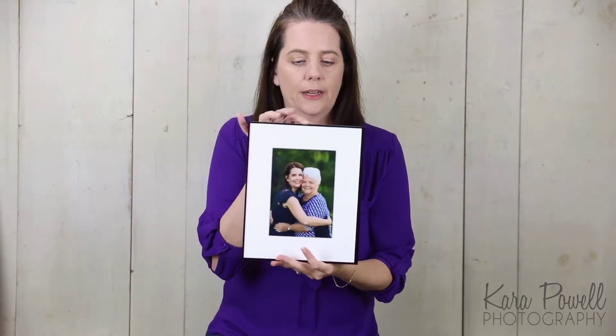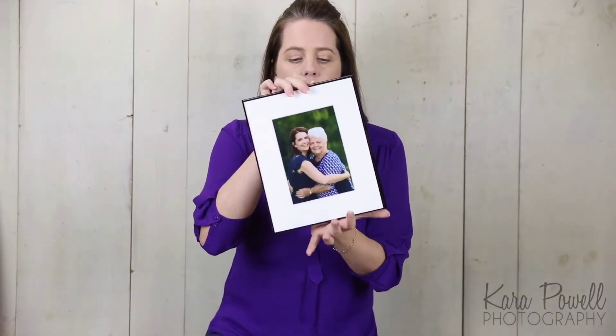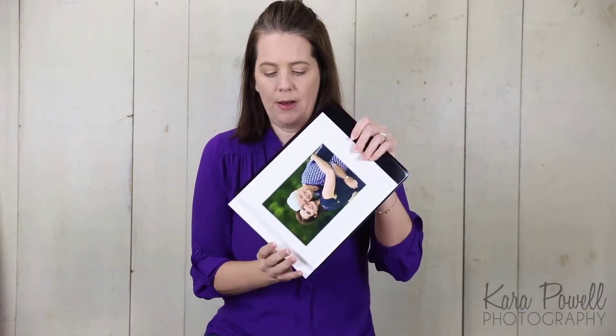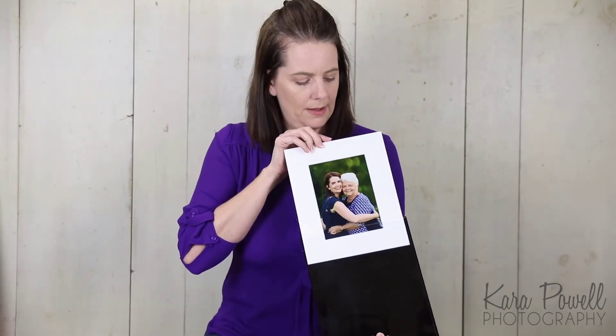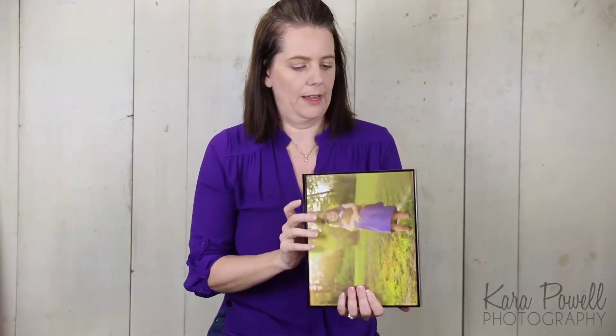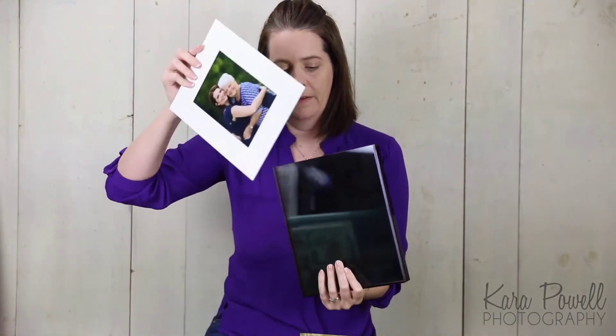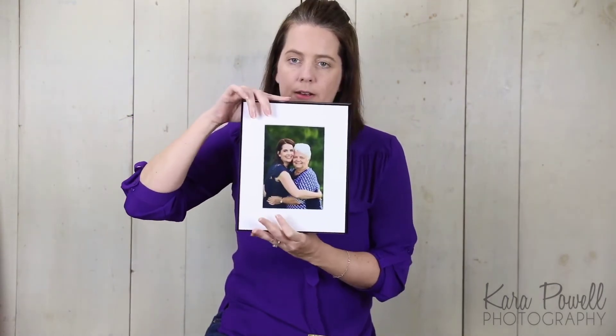The bigger option is our eight by ten acrylic. It's only one-sided, but it's really beautiful in person. It comes with a five by seven mat that looks like an eight by ten. You can pop out the mat and either put a full eight by ten in it, or you can come back and buy another five by seven to keep the matted look. They're really beautiful and really thick in person.